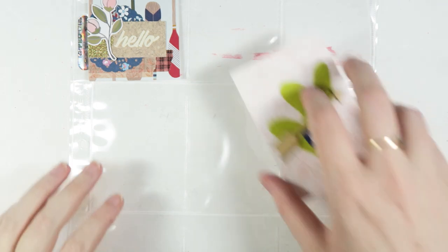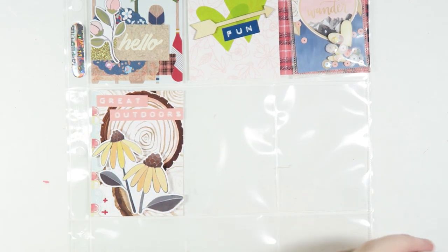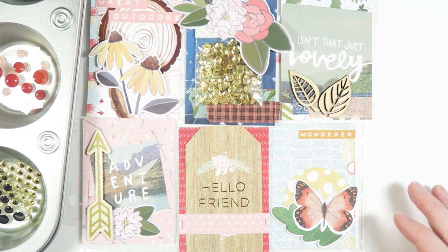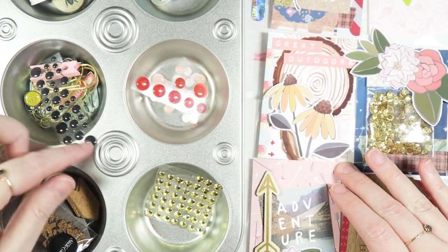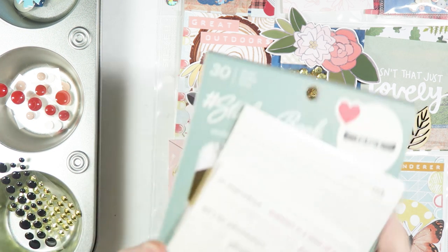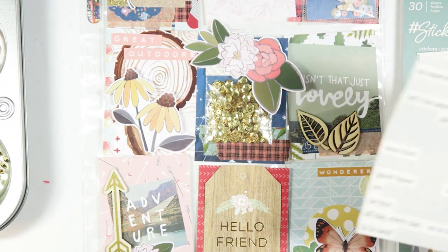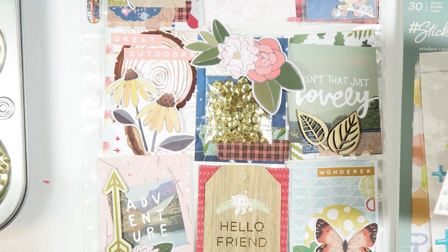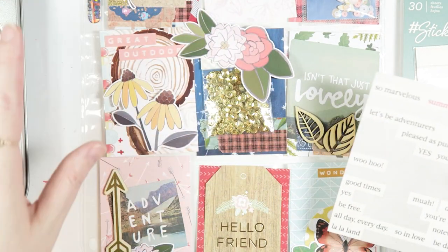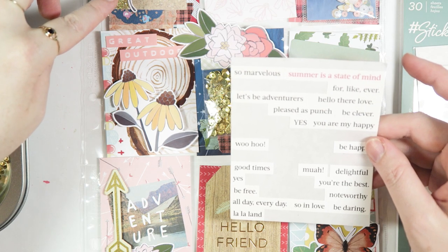I'm going to go ahead and kind of lay out the cards on top of the pockets so I can see how everything is working together before I add stickers and stuff like that. I think that is looking really cute. I've got all my little enamel dot things and some extra embellishments over here. I think I might also use some of these stickers. I'm going to start with maybe some little words, although there's already kind of a lot of words on here so I'm thinking maybe I don't really need a ton. I could do like down here — 'Hello,' 'You're the best.'